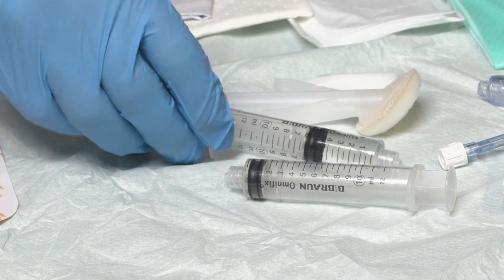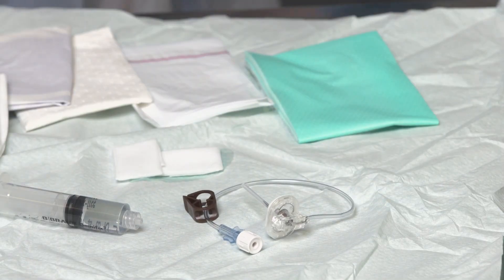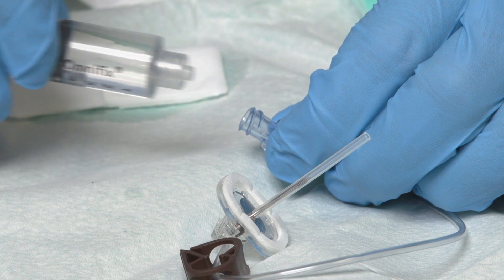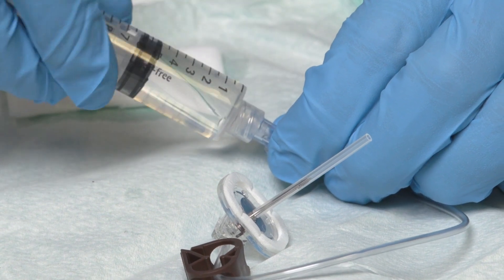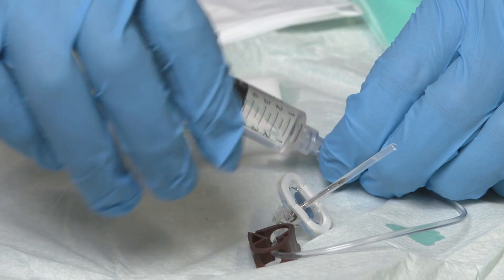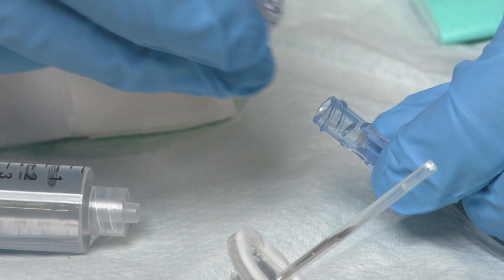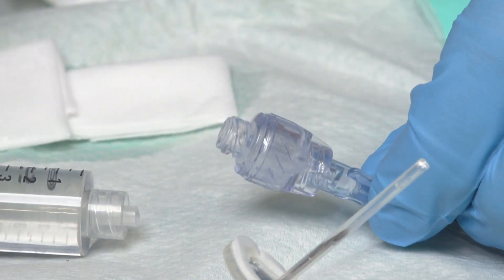Replace the syringe onto the critical aseptic field and prepare the gripper needle for use. Gently unwrap the gripper needle and attach the hub of the syringe to the needle hub. Prime the needle extension tubing with the flush solution. This is an important step as the tubing is filled with air before priming, and it is important that we do not introduce any air into the patient's circulatory system. Apply the clamp on the gripper needle, remove the syringe, and connect the needle-free access device to the hub of the gripper needle.